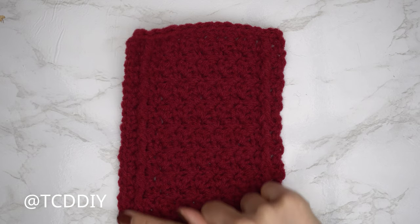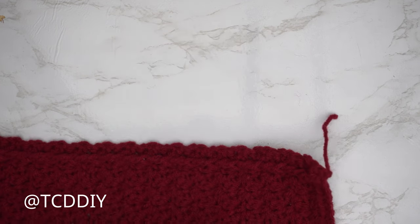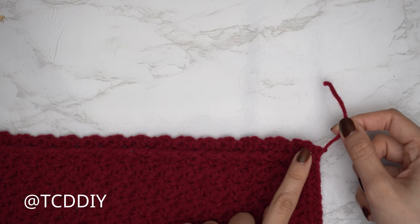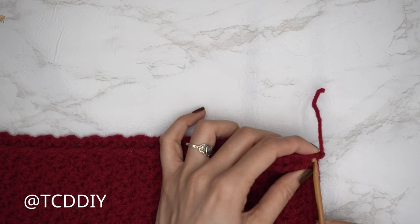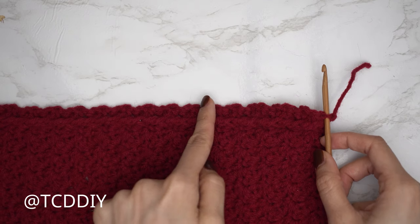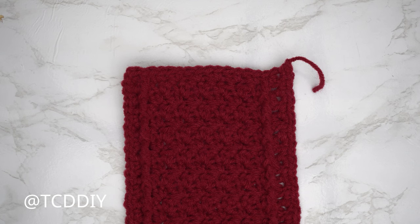The single crochet row along the left side of the detail is finished. For the right side, insert the hook into the bottom corner where the tail end is, and repeat — we're doing it this way so the front of the single crochets shows for the cleanest look. Alternate between one and two single crochets making your way all the way up. Once done, do a chain up of one and cut.